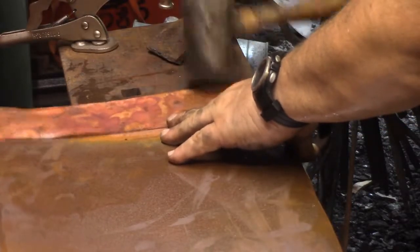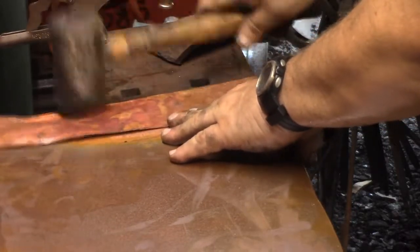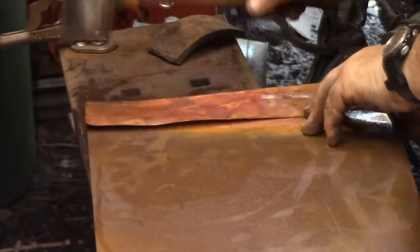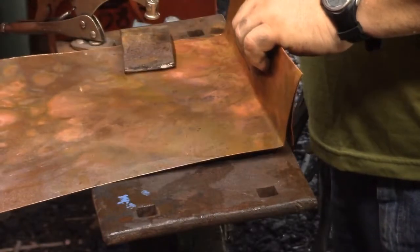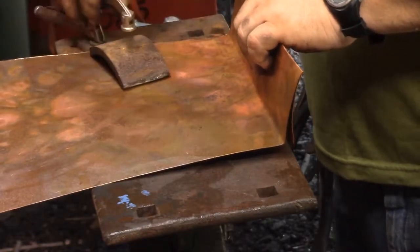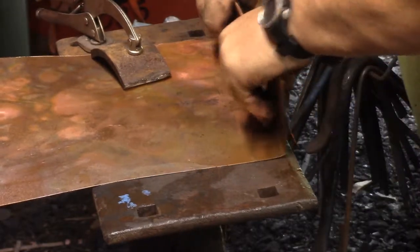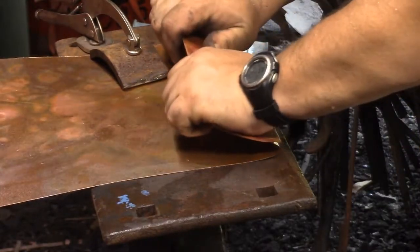Every time I wanted to use the vise I'd have to take this plate out and put it back, and that plate's not quite — there we go. One, two, three — three folds.